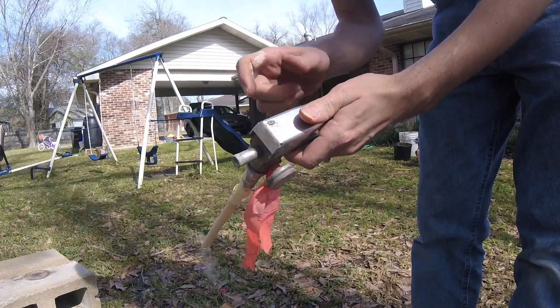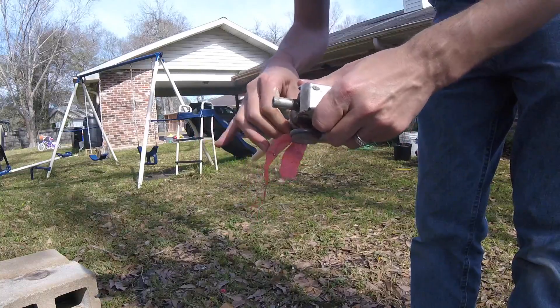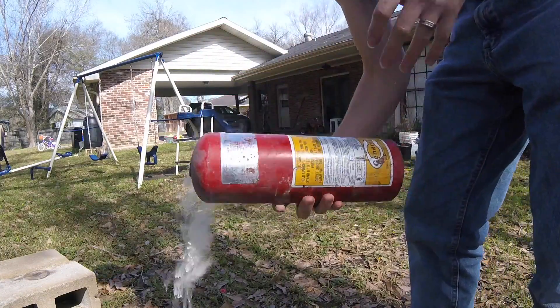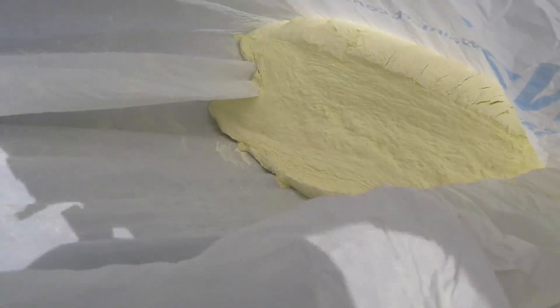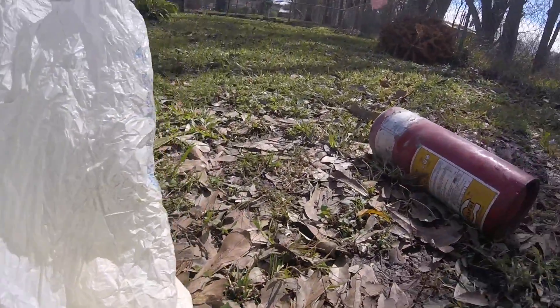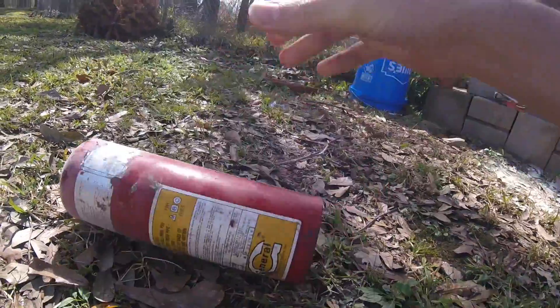This feels like aluminum - I might be able to melt that down. My only issue is this thing's heavy; hopefully I'll be able to pick it up. Oh, it's got stuff in it. I don't know much about fire extinguishers, but all of this powder was in it - I got a bottom of a bag full here. I think that's where a lot of the weight came from, because it's definitely not as heavy now, which is good.